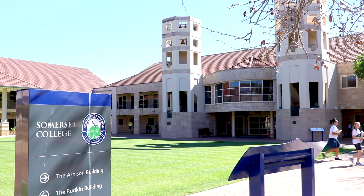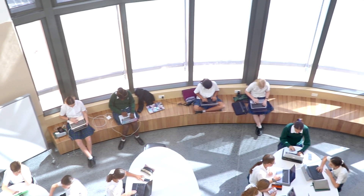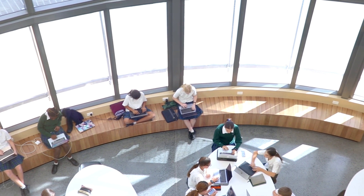Somerset College is an independent co-educational school located in the heart of the Gold Coast, just in Mudgeeraba. We have students from pre-prep right the way through to Year 12. We offer the International Baccalaureate programs from the Primary Years program, the Middle Years program and the Diploma. We also offer students in Year 11 and 12 the opportunity to do the Queensland Certificate of Education and gain an ATAR for university entry.